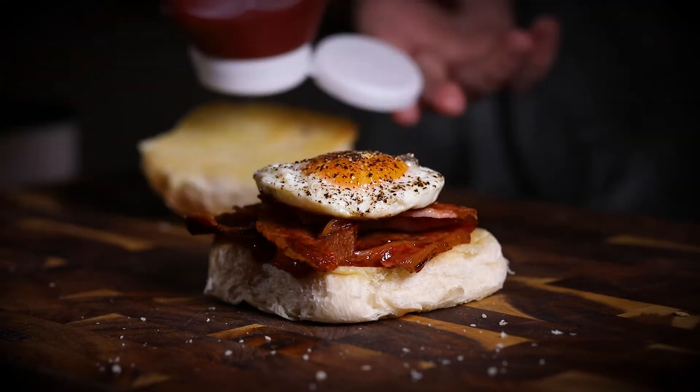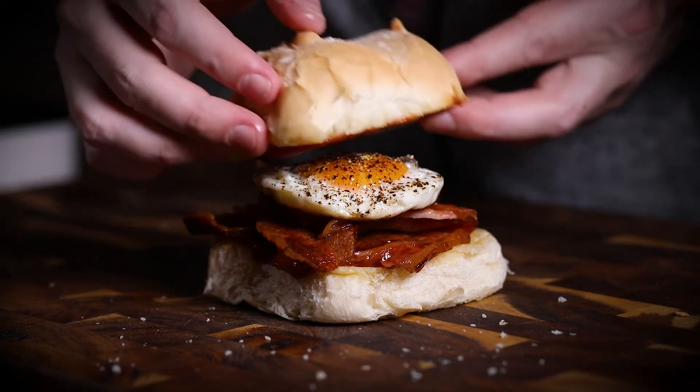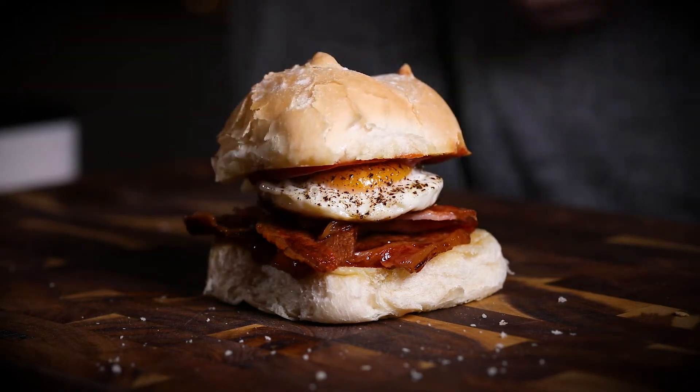The egg, as you can see, I've cooked that in one of those egg rings and just sort of fried that off. And a bit of salt and pepper, that's it. And then the other side of the bun — same, toasted, bit of butter.